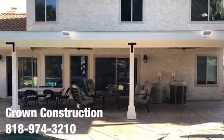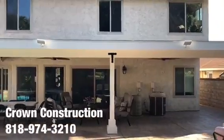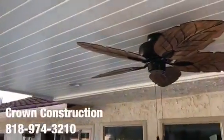Here's the finished product — a really nice back patio overhang we just finished painting. It has nice brackets and we went with tongue-and-groove paneling for the actual ceiling top.